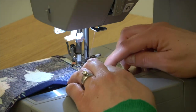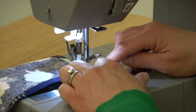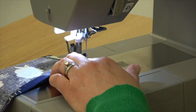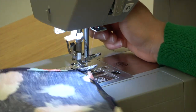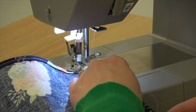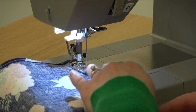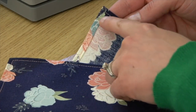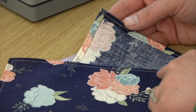As you come to the corner, try to get your needle to stop in that miter as close as possible. Stop with your needle down and then pivot. Here's the completed napkin — the corner is nicely mitered, and I used a pink thread for a little fun contrast.